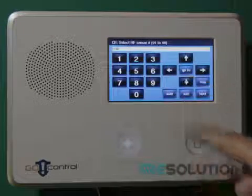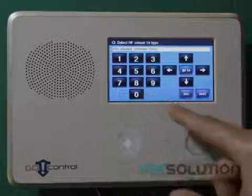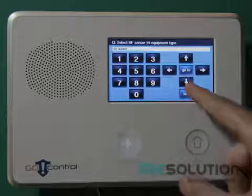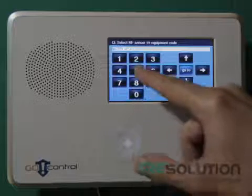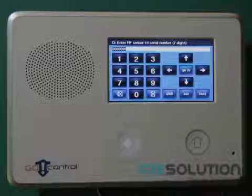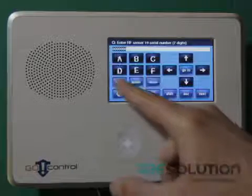Select an RF sensor number of your choice, and the sensor type should be 08. Select equipment type 8, and enter the equipment code 0556. Press the down key until you're able to enter a serial number, then press the shift and learn key, and tamper the sensor.